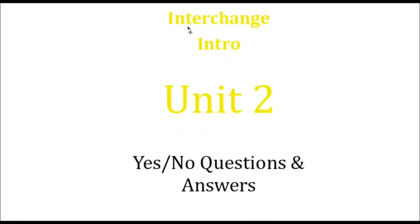Hello again and welcome to the Interchange intro video for Unit 2. Today we are talking about yes/no questions and answers.